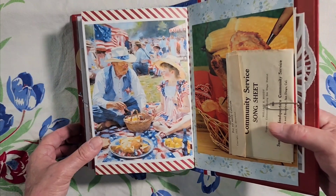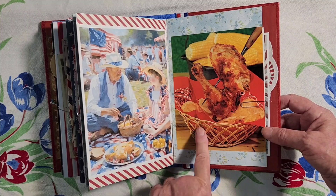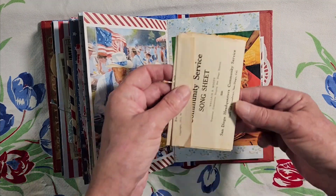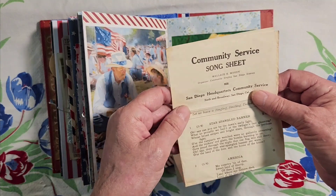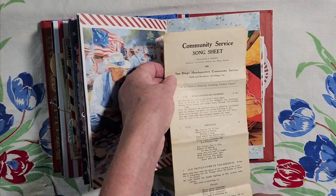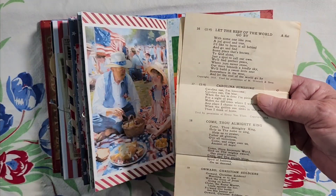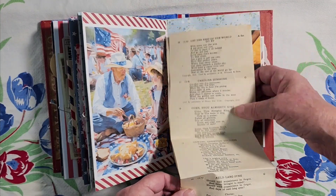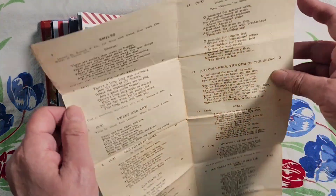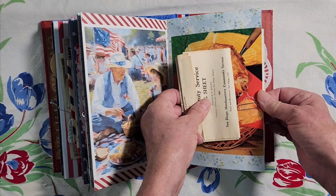One more community picnic scene — they're eating their chicken and their pie. There's their basket of chicken, corn on the cob, potato chips in a basket. This is a community service song sheet — I had a date on here: 1913. Community songs to sing: Star Spangled Banner, America, Battle Hymn of the Republic, all kinds of songs in here — Onward Christian Soldiers, Columbia the Gem of the Ocean, America the Beautiful, and so on. So they had a little community sing along.